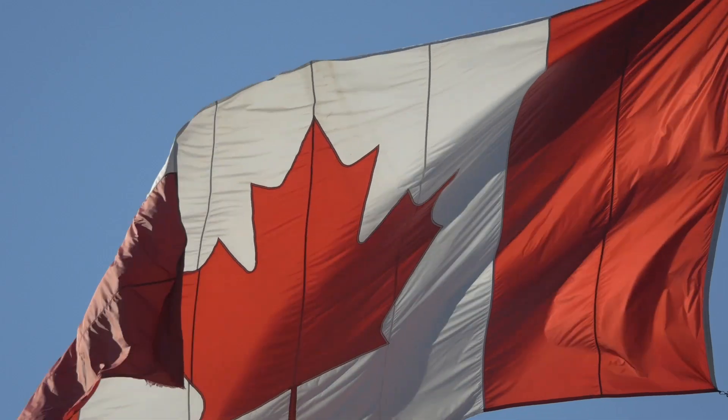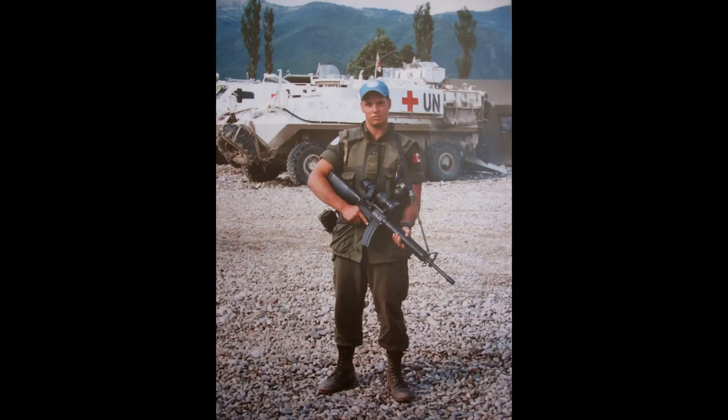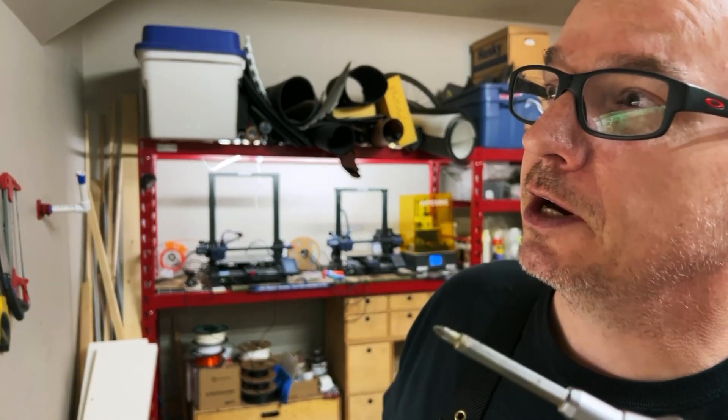It all started with a phone call to my best friend Dave. We met in 1996 while serving together for UN workup training in the Canadian military. He was my section commander and most of all he's an all-around good guy — and he makes knives. Once I saw his work I knew I wanted to own one. So I called him up and asked how much it would cost. His answer was pretty simple: come over and make your own damn knife. So that's what I did.